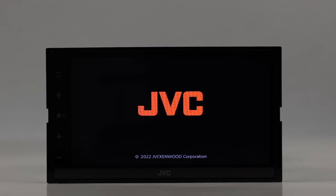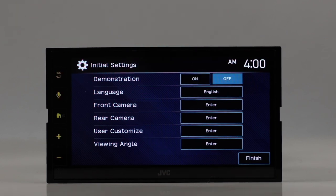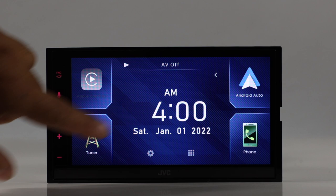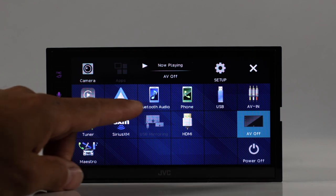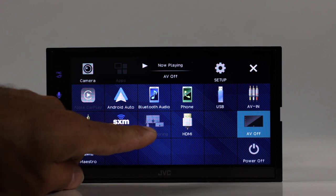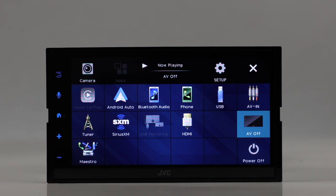When you fire it up, you get the startup menu and initial settings — you can set things there or do it in the menu later. Here's the main screen; you can customize the buttons. Hitting the bottom matrix gives you all sources: Apple CarPlay, Android Auto, Bluetooth Audio, Phone, USB, AV input, Tuner, SiriusXM, Mirroring, HDMI, and Maestro.